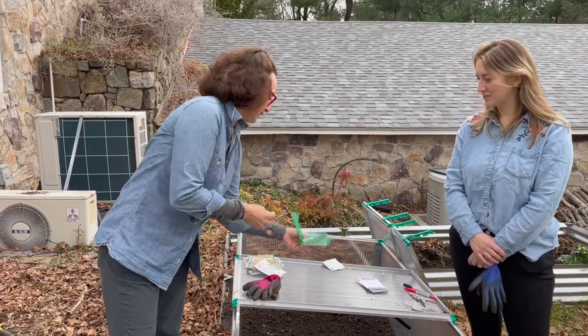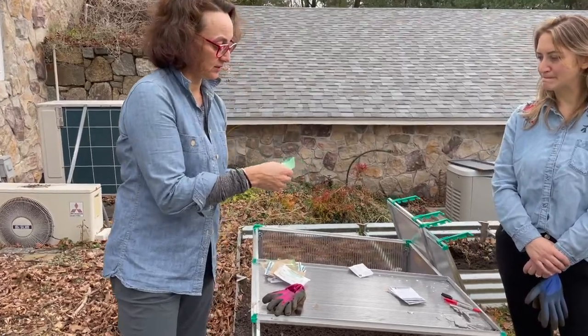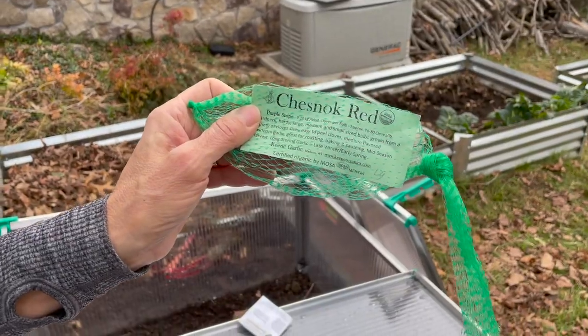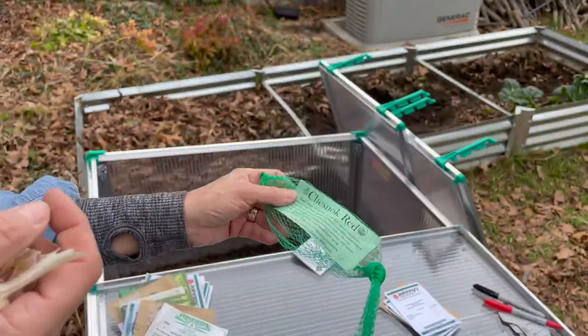I found a source called Keen Garlic in Wisconsin, and this one's called Chesnok Red. So we're going to try growing garlic in a cold frame.